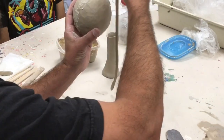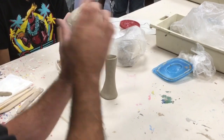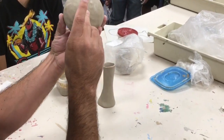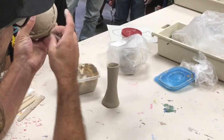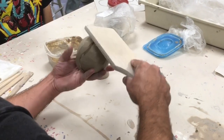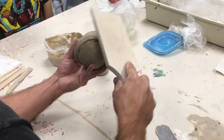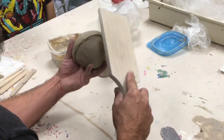Take your coil and blend it on one side. Roll it around until it meets that other side, and then blend it there as well. You can paddle it lightly as well. The thinner we get that coil before we start blending, the better.